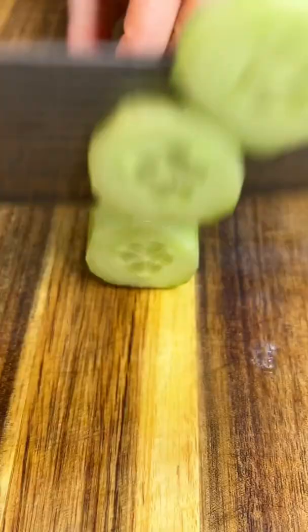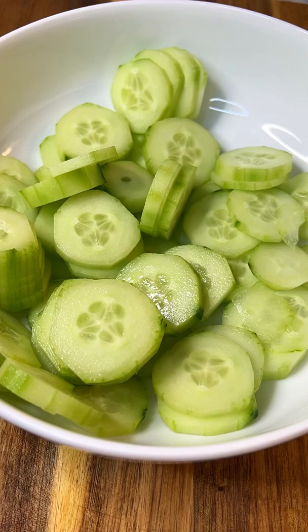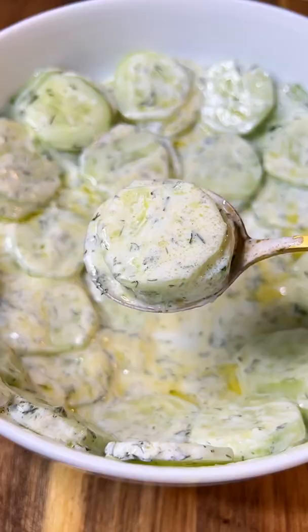I start by peeling a cucumber — peeling it is totally optional. Give it a slice and add it to a bowl. Add a pinch of salt, plain yogurt, extra virgin olive oil, fresh dill. Give it a mix. Enjoy and follow for more.